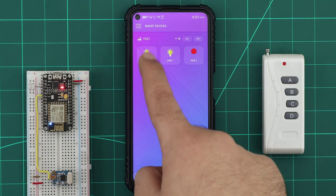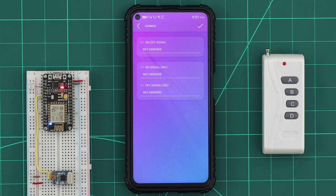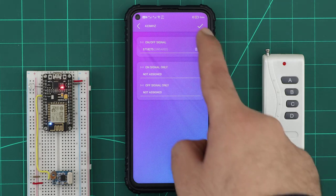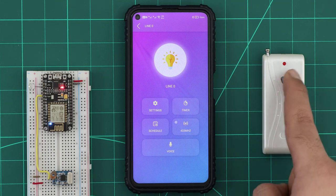Now when we open any device page, we will find a new section has been added for the 433 MHz settings. To assign a button for this device, we simply click on the signal box, then click on the remote controller button. The received signal will appear in the signal box. Then we save it. Now we can use this remote controller button to control our device.